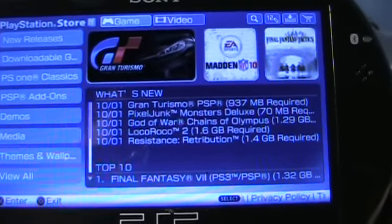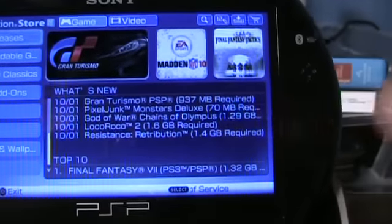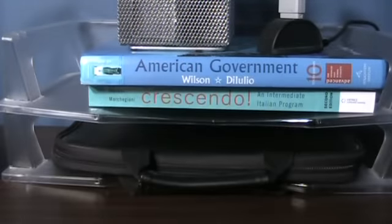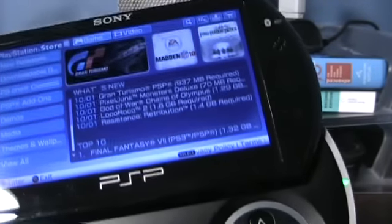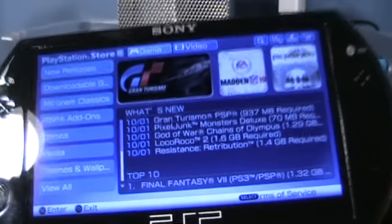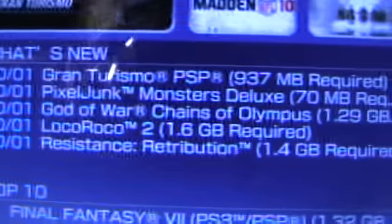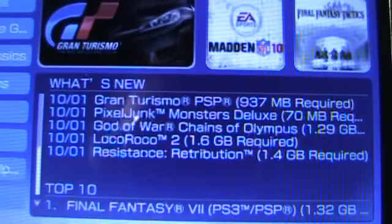Especially considering that newer games like Gran Turismo and the new MotorStorm game can cost up to $40 on the PlayStation Store. Why is that? You'd think they'd be cheaper because it's a digital download — you're not paying for the UMD disc, the manual, or the plastic game case. No, they'll still charge you $40 for it. Look at LocoRoco 2: 1.6 gigabytes. That would take about an hour to download on this thing.